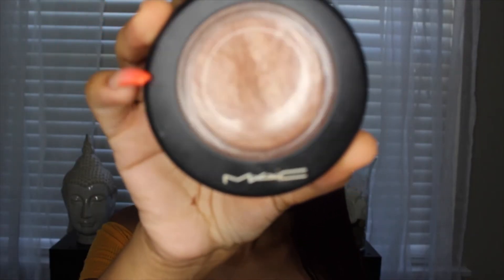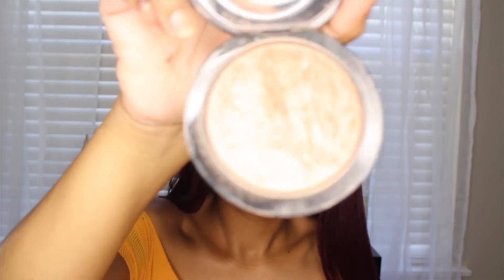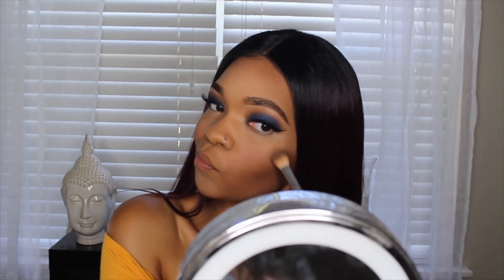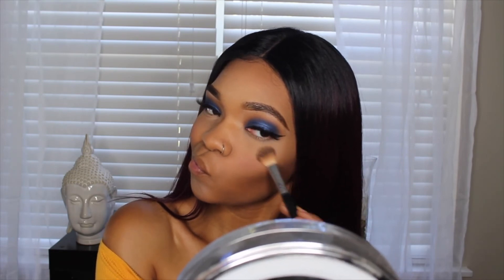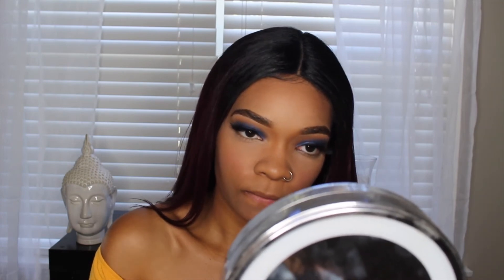Now I'm going to be taking the MAC Illuminator in Global Glow and highlighting all the usual spots. I got this highlighter maybe two years ago when I was in high school and I really didn't like it because it didn't give me that glow that was super popular at one point. But I love it now because it gives me that natural yet subtle glow. So if you are ever in MAC and wanting to try a highlighter, you should definitely get this.